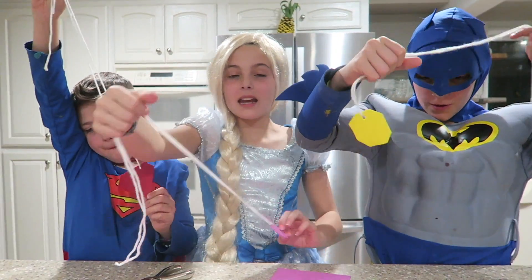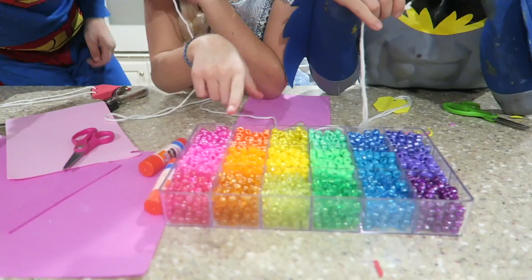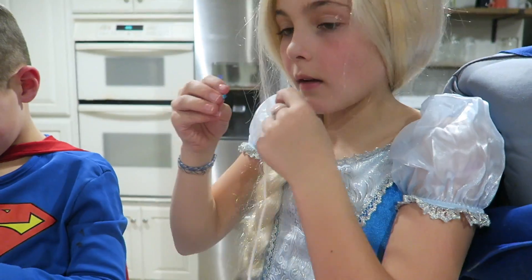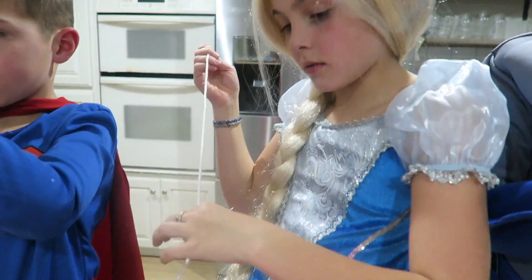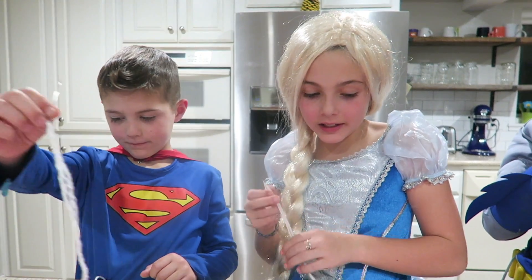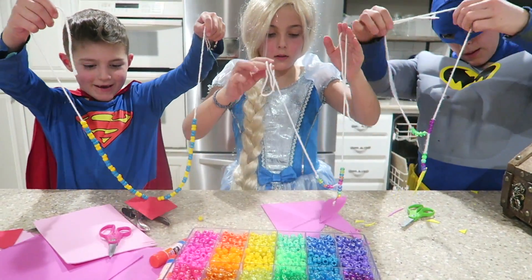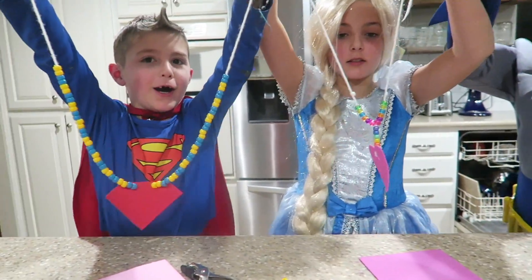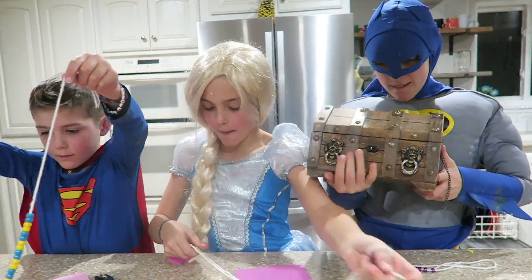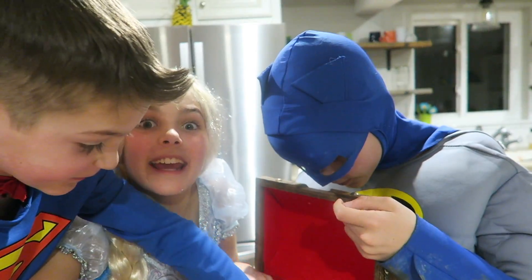Voila! Now let's start putting the beads on. So many to choose from! I'm going to do a rainbow. You can either use the string, or you can use a needle to put the beads on. There we go! Ta-da! Now let's glue on the gems. They're so pretty! That's pretty!